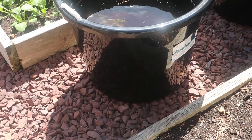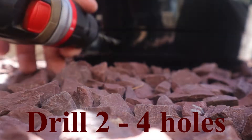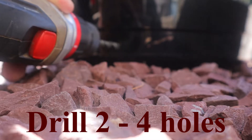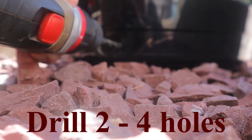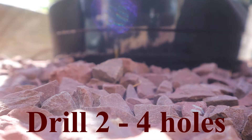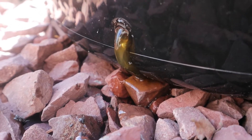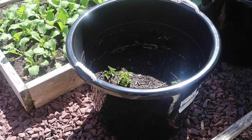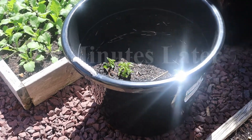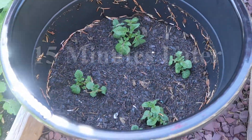I've got a good 4 or 5 inches of water in each one of these containers. If I left it like that, they'd drown my potatoes and I'd lose them. So I went ahead and drilled holes in these things. That'll drain out probably in a half an hour to an hour.